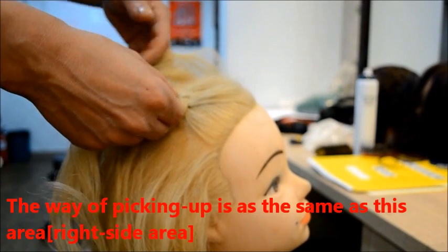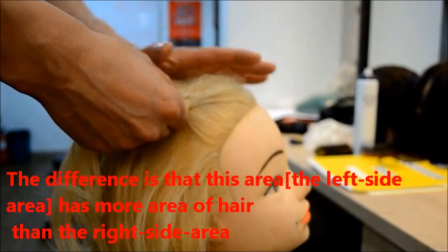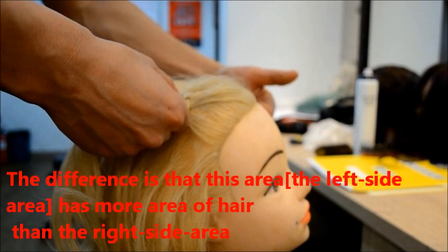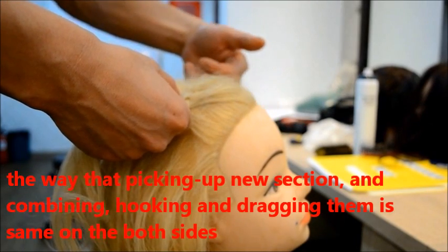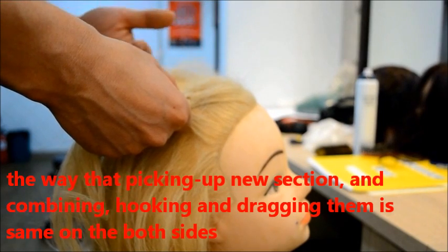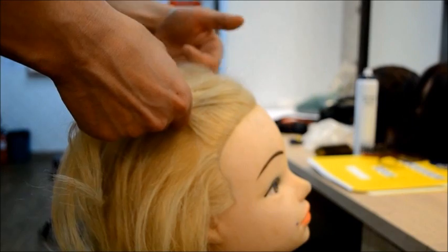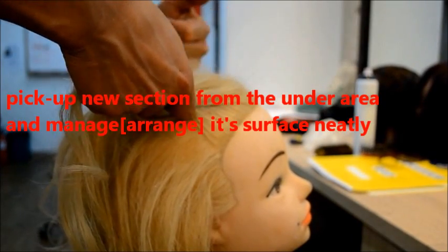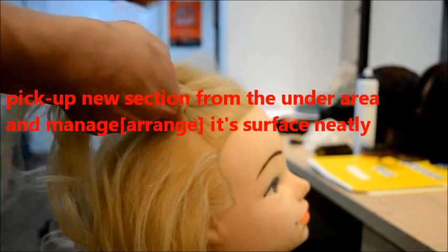The way of pictor is the same as this area — a little more hair. And pictor is combined in the same way. It's much easier.